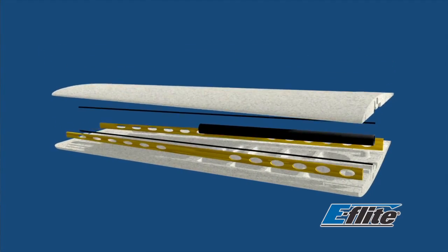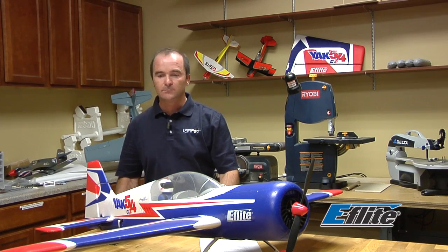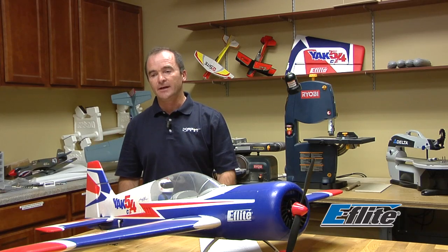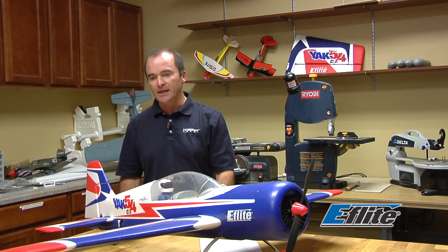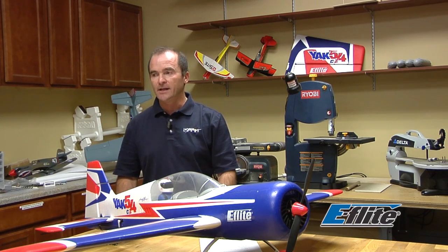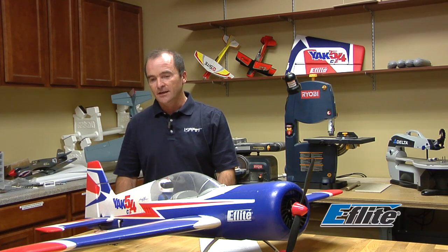An important element in this design is the hinges — what we call carbon fiber hinges. It's a carbon fiber rod using plastic hinge blades that I designed. Mainly what they do is reduce friction, giving total freedom for the control surfaces. It translates into a really nice, precise feeling. At the same time, it gives an outstanding way to repair the airplane — it's very easy, just one screw out.